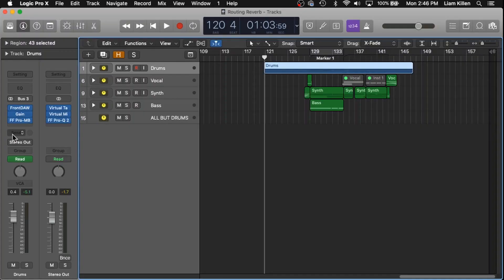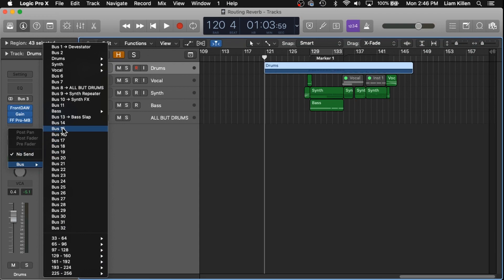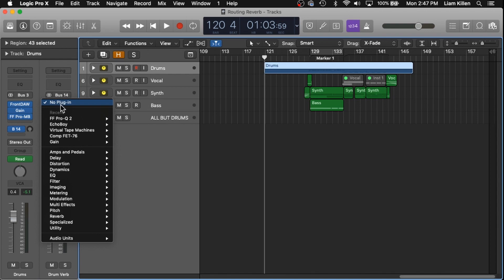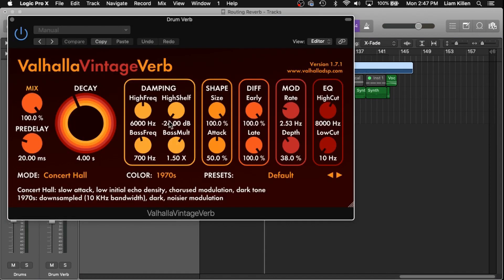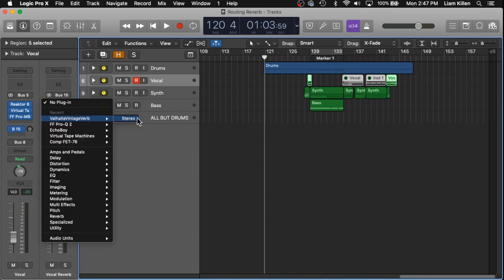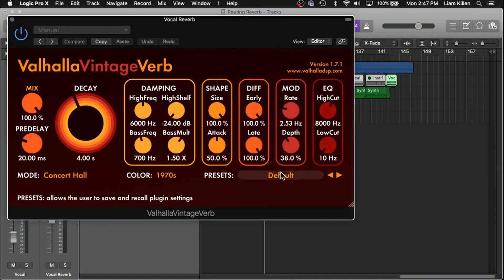Starting with the drums, I'm going to send it to an empty bus — let's say bus 14 — drum reverb, and I'm going to head down to Valhalla. For vocals, I'll use a different preset. Same thing, bus 15, it's an empty bus, Valhalla, and there's a preset here called Amazing Vocal. I'll do the same thing for synth. A little side note: if you need help with bus routing specifically in Logic Pro X, I actually have another video on that, linked up above and also in the description.